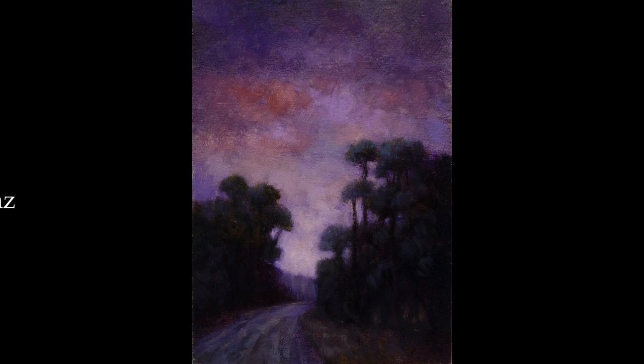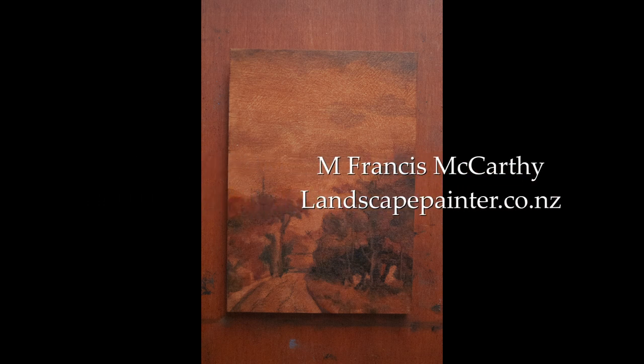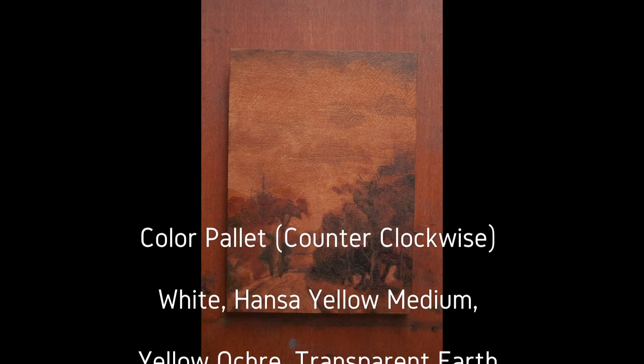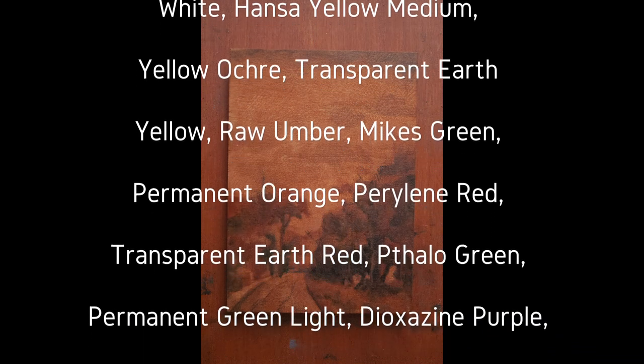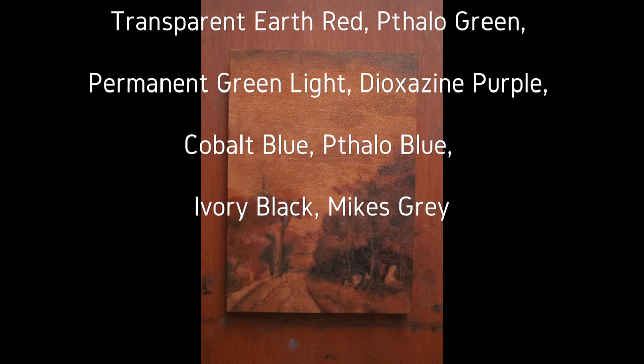Hello, welcome to another Tonalist Landscape oil painting demonstration. This is your painter in residence, M. Francis McCarthy, and the painting I'm bringing you today is called Morning Passage. It's a 5x7, it's a redo, and what you're looking at now would have been my drawing stage back in 2013.